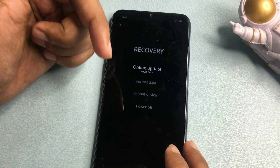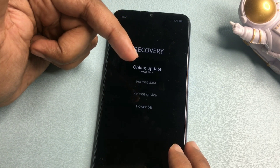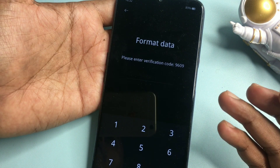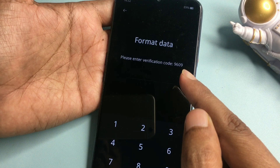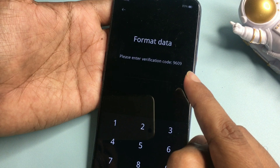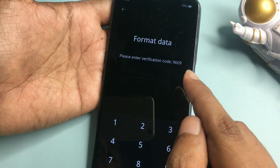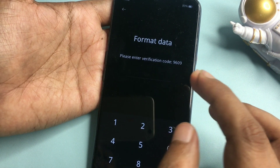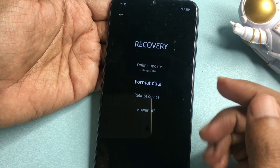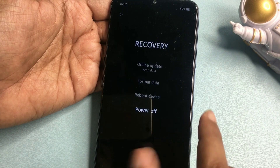On the recovery page you will get four types of options. The first option is 'Online Update' — don't choose it because your phone is in offline mode. The second option is 'Forward Data' — click on this. It will show you a verification code; note it down because it will differ from mine. My verification code is 9609. After writing it down, press the back button and completely switch off your smartphone again.